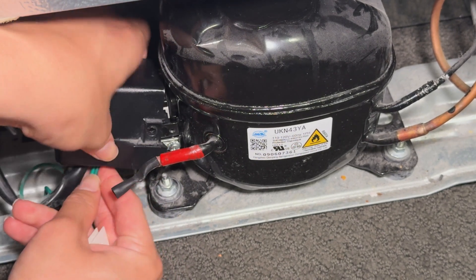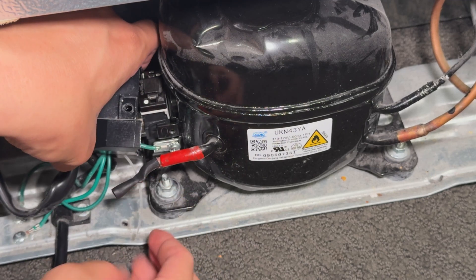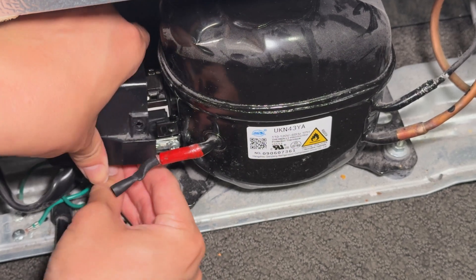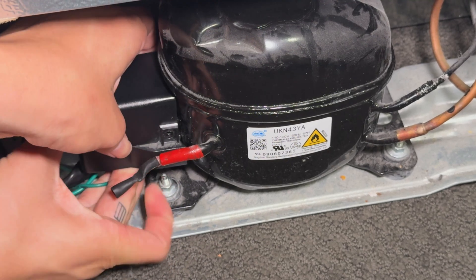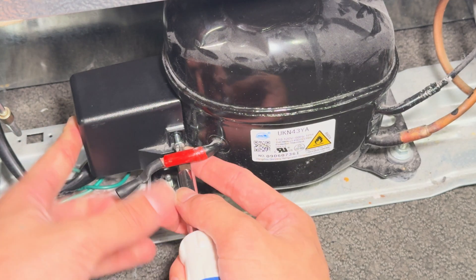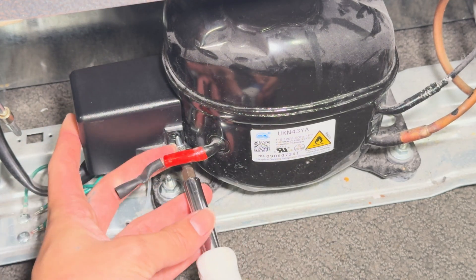Double check that your wiring is correct, and then replace that plastic cover. On my refrigerator, there's a small plastic insert that goes on the bottom of the cover — if yours has this, make sure it's installed. Then you can just push the cover back into place, being careful not to pinch any wires, and then reinstall the screw.